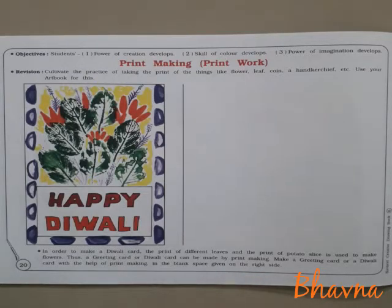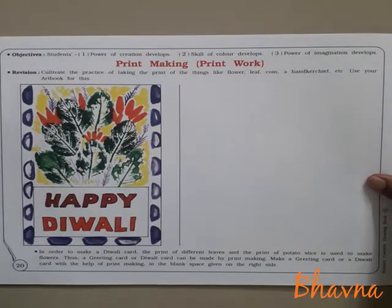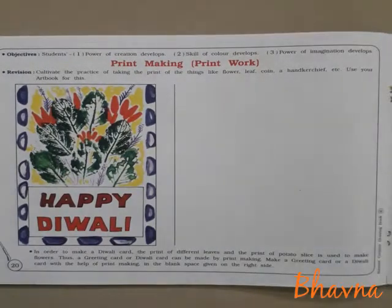So friends, you can see here. Leaves and potato slice are used to print, and a beautiful Diwali card is made. So you can create a card and you can also create space.